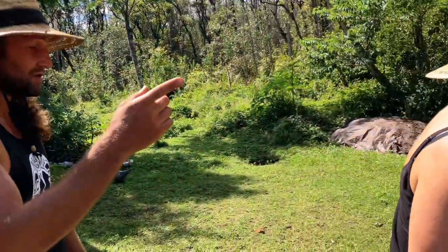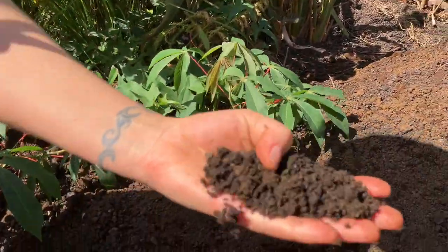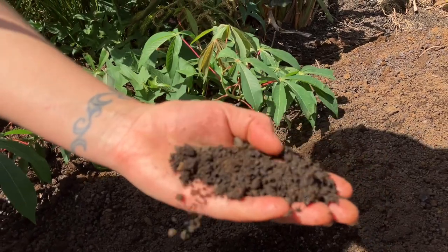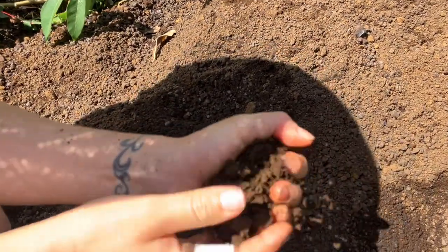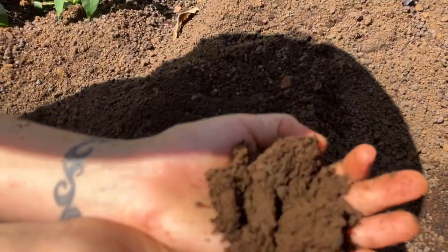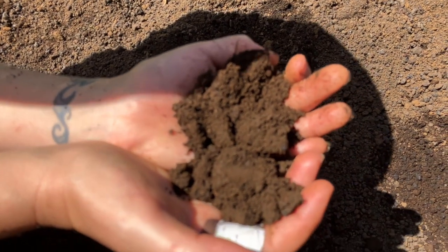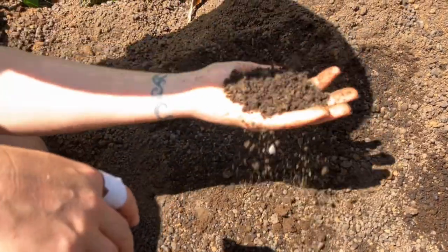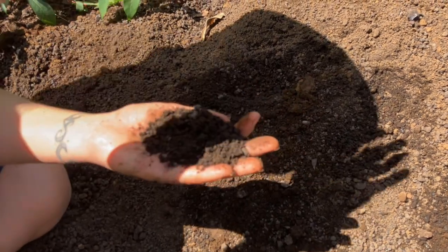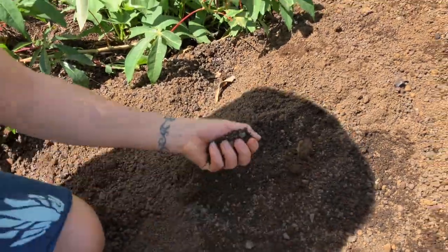Here's our mix — we get cinder and soil and mix it together; this is like 60 to 70% black cinder because the Hamakua soil is so dense. Once it gets rained down around the roots and compacts into a clay-like material, no oxygen or nutrients are getting to the roots anymore. But as soon as you have black cinder, it's never going to compact as tightly as just the clay would.